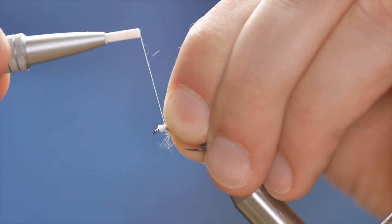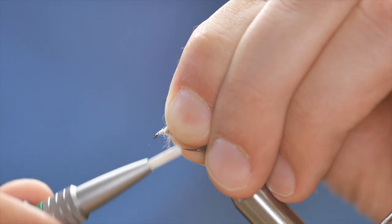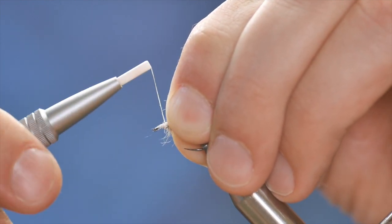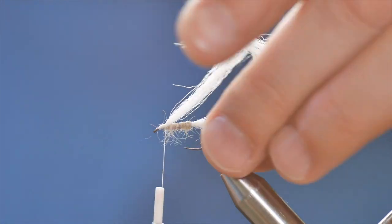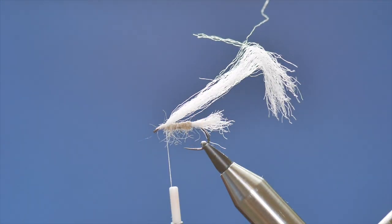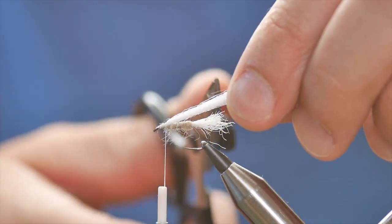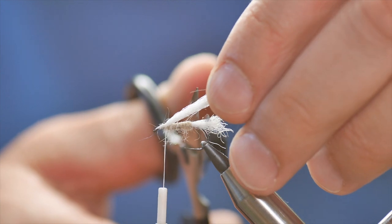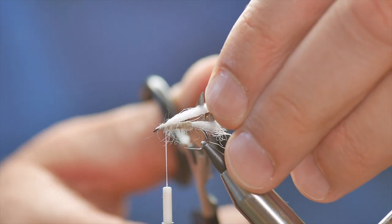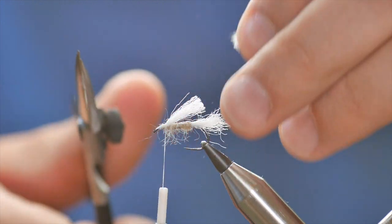I'll pop it down there, and initially just get a couple of loops in and then tighten down on that. With the wing you don't really need to worry about the straight cut, but it shouldn't protrude past the tail. So I'm going to use my tail as a guide — not quite to the end of my tail — and snip that away.